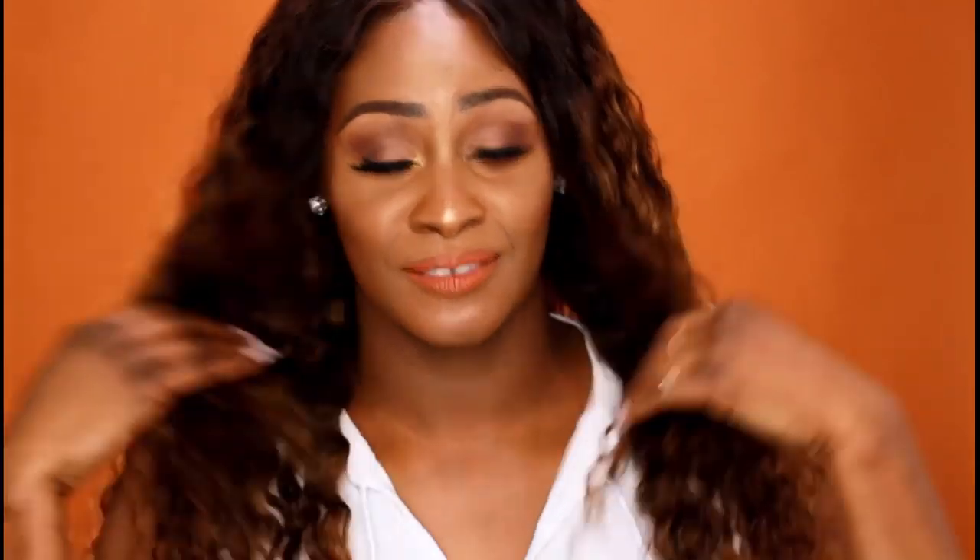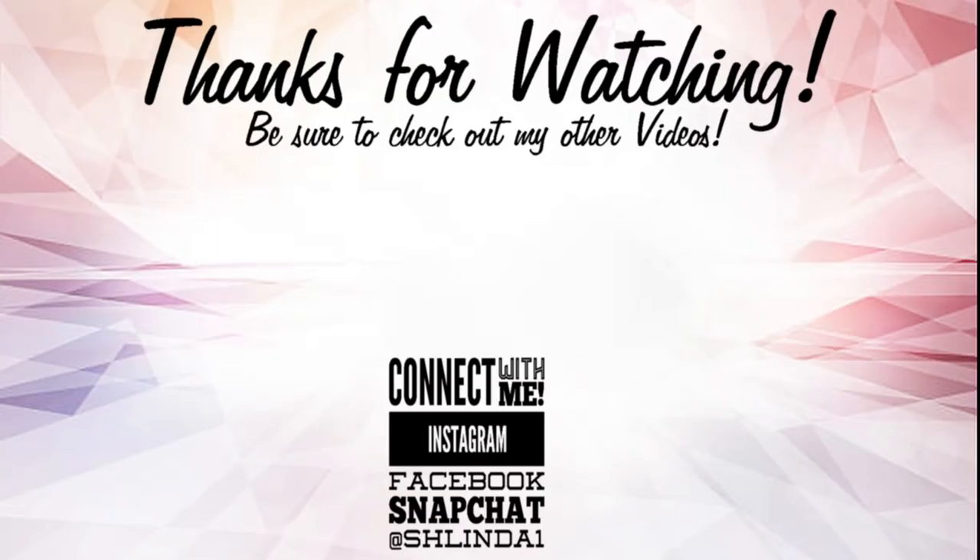Click that bell so you're part of the notification game. Head over to the Sexy website to get your hands on some hair, because it is time for spring and it is time for us to show up and show all the way out — and that is exactly what I plan to do. I love you guys so much and I'll see you in the very next video. Bye, guys!